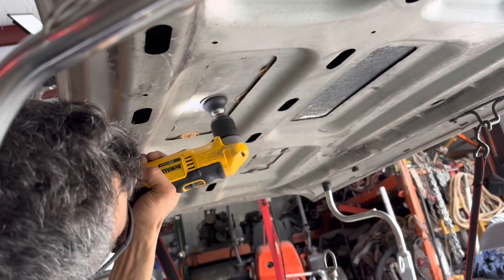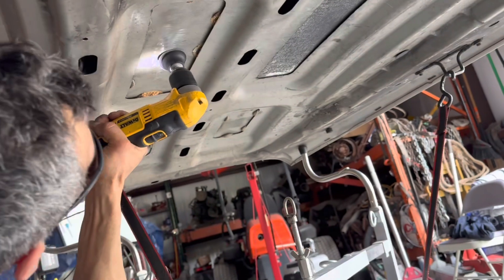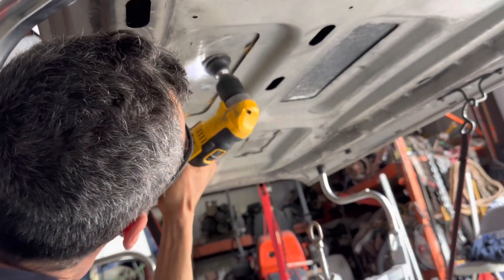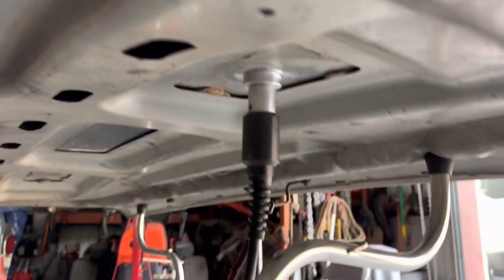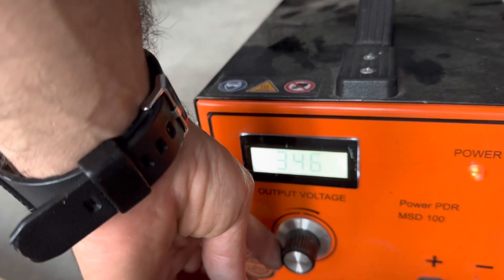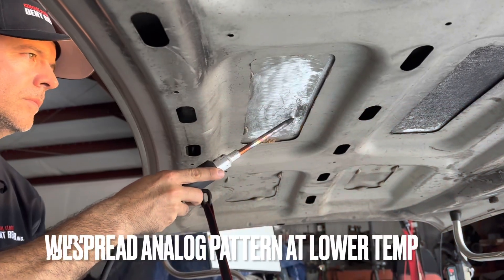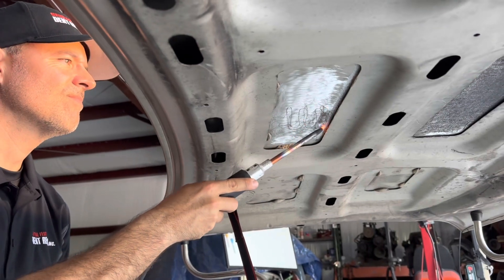The machine we're using runs electricity through an electrode that gets dispersed into the panel, essentially arcing into it, and we have to create a pathway for that electricity to flow. We do this with a ground, very similar to hooking up a TIG welder — it has to have a complete circuit. Once that electricity arcs into the panel it creates a lot of heat, and that pinpoint heated area becomes a little bit softer while the surrounding perimeter metal stays cool, creating a shrinking effect on the overstretched metal.